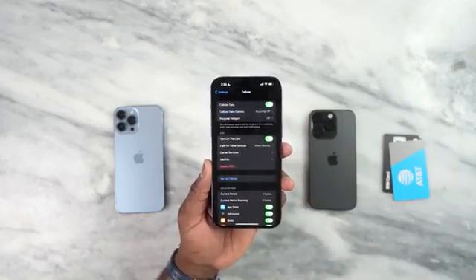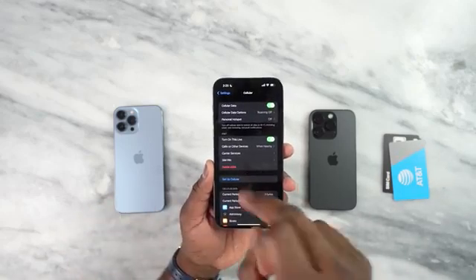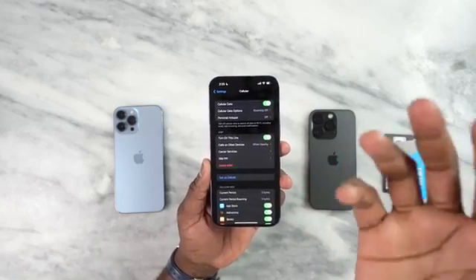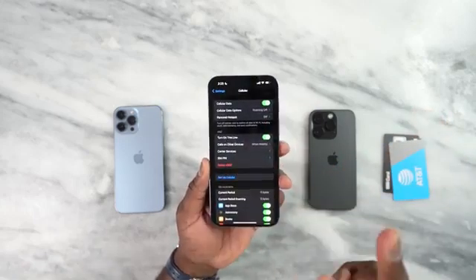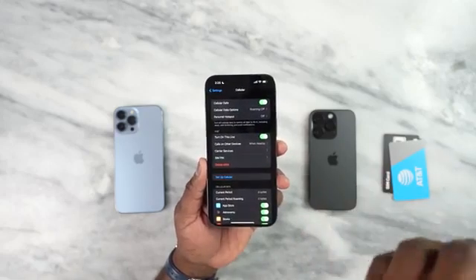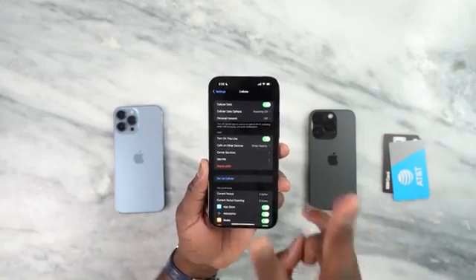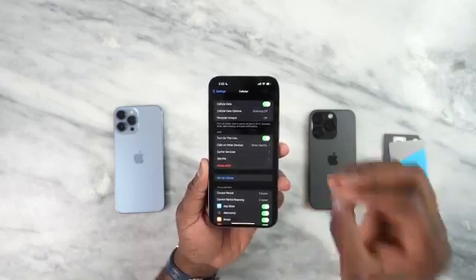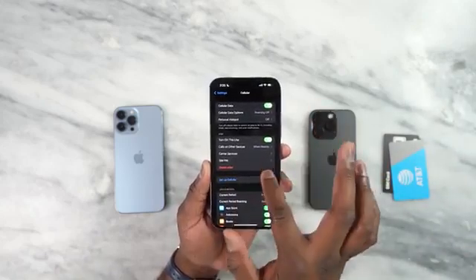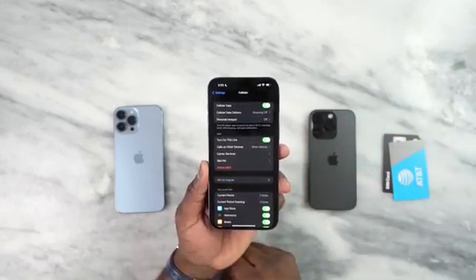Now you're asking what about the physical SIM card which is in the 13 Pro Max — can I transfer that over here? The cool thing about the iPhone 14 series is that you can have two active SIM cards at the same time and you can store up to eight SIM cards on your device. You cannot use eight at once — you can only use two SIM cards simultaneously as eSIMs, but you can store up to eight. So you see here I've got delete eSIM, but I can also set up another SIM card.